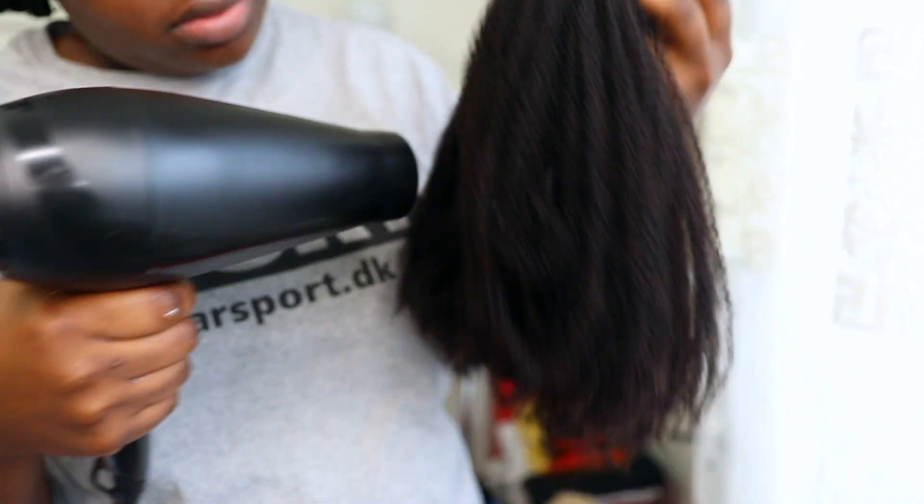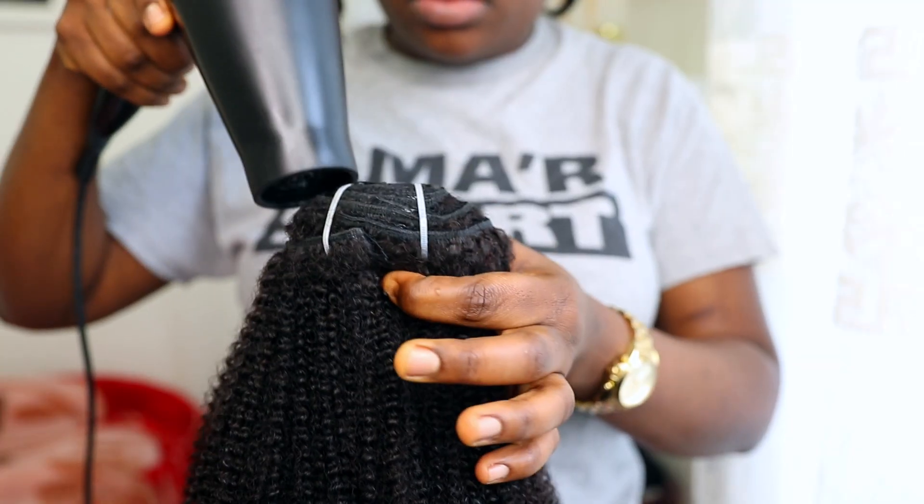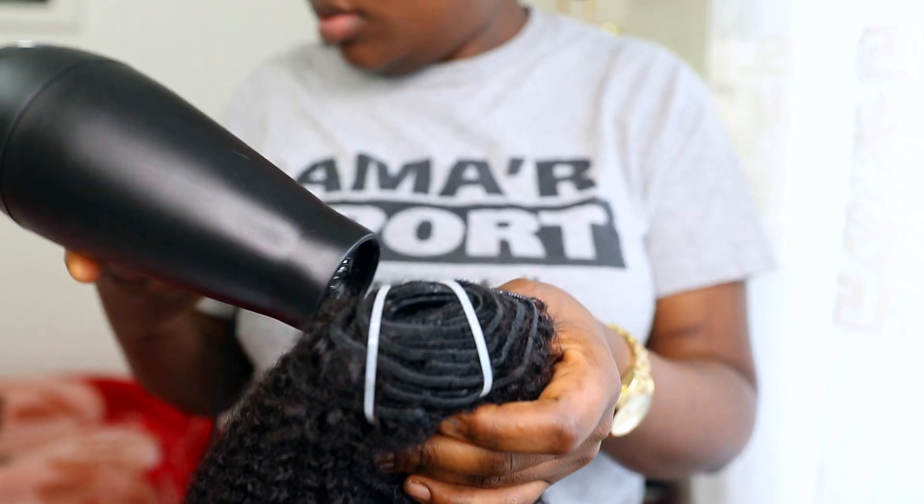I dried it until it was about 80% dry, and then I just started to install it on my hair.